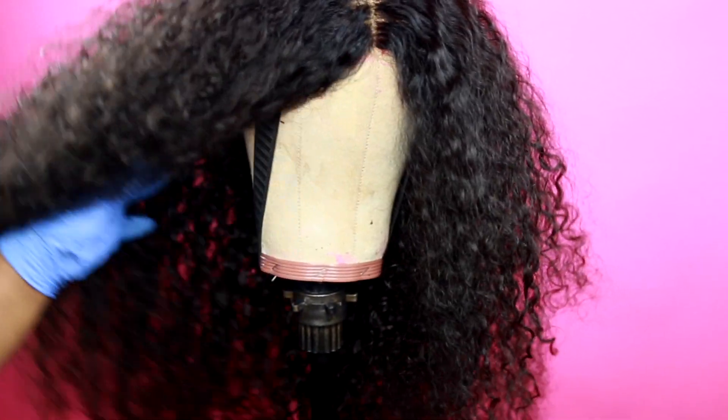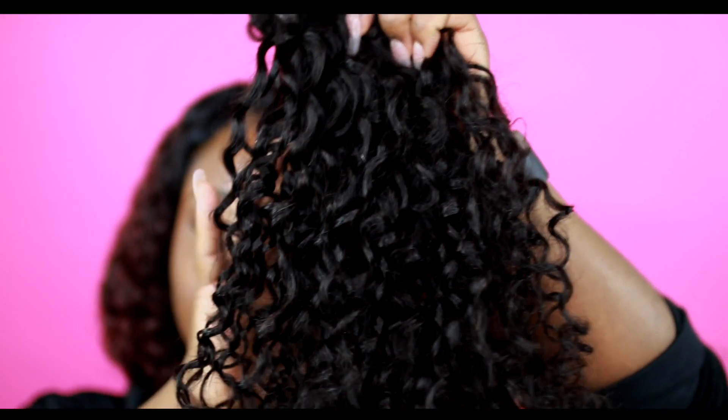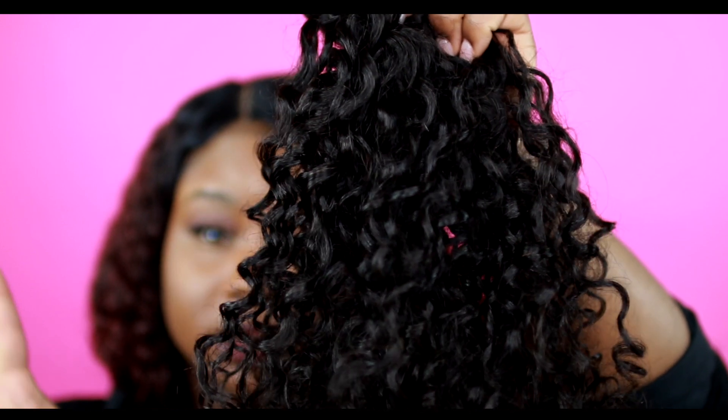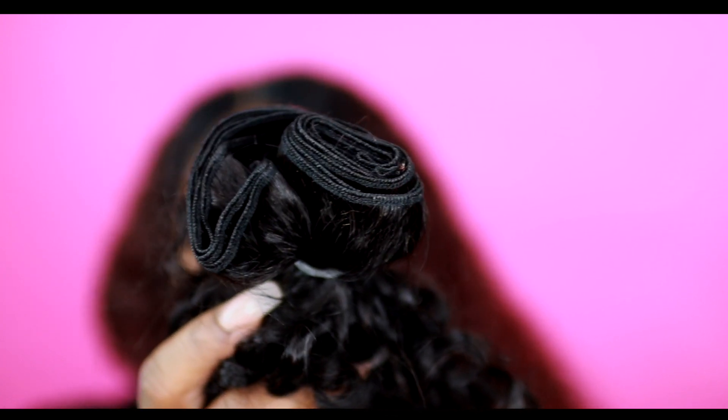This is what the hair looks like when you first get it. It's a really pretty, nice curl as you guys can see. It comes in a nice natural dark dark brown to black color, and these are the wefts. You get a lot of hair on your bundle — a lot of hair.